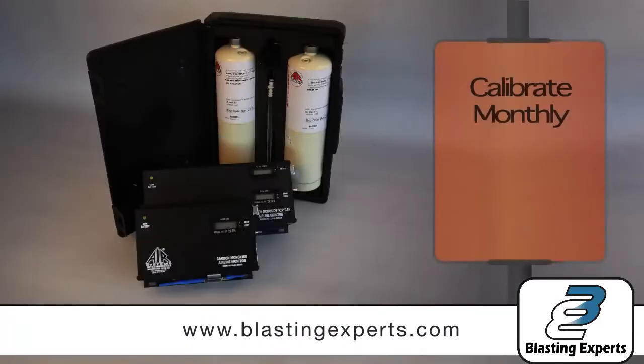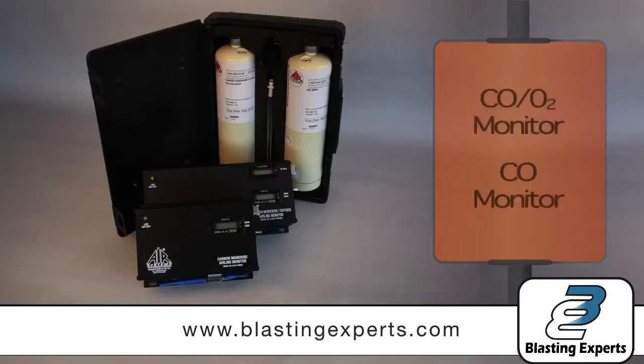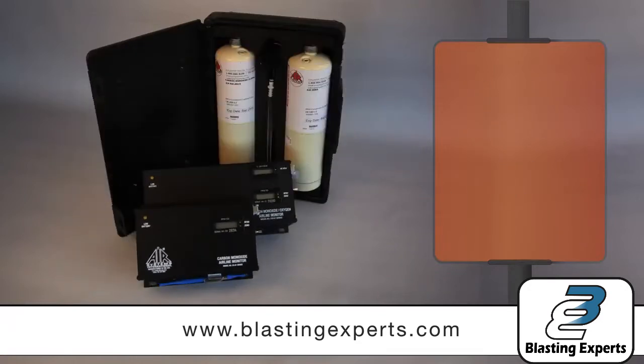Air Systems recommends monthly monitor calibration to ensure peak safety performance. Note: do not substitute gases of greater or lesser parts per million values. Today we will calibrate a CO and CO2 monitor.